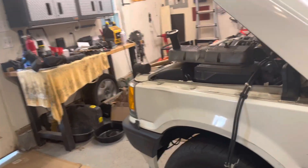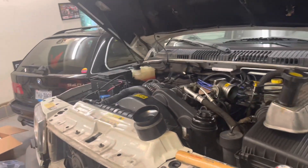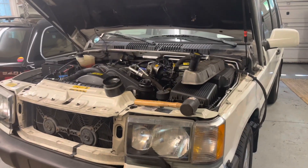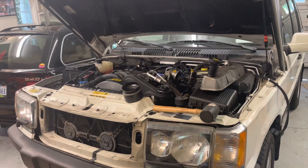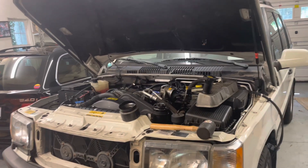I got it cheap because it wasn't running so well. It was running and then it wasn't, as all Rovers do. It sat for a while, and then when he went to turn it over it started misfiring pretty badly.